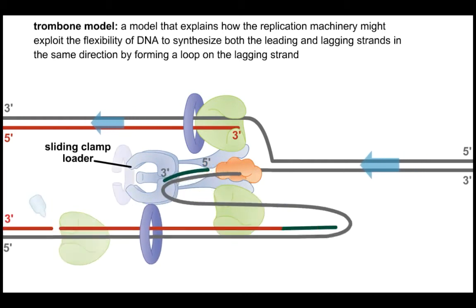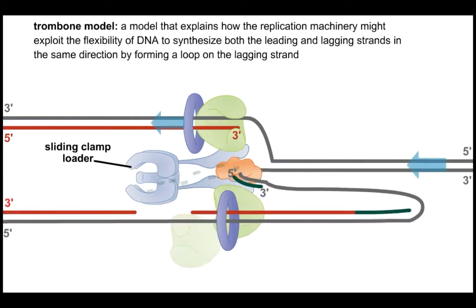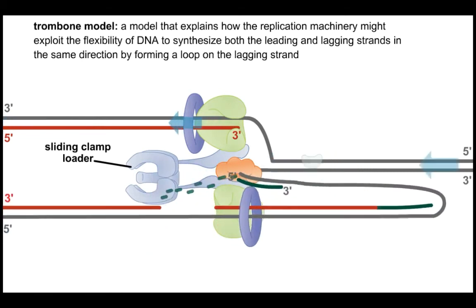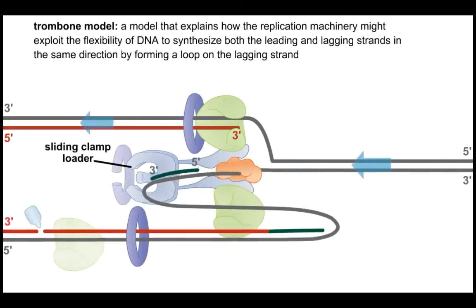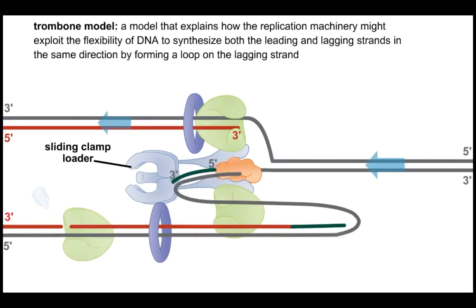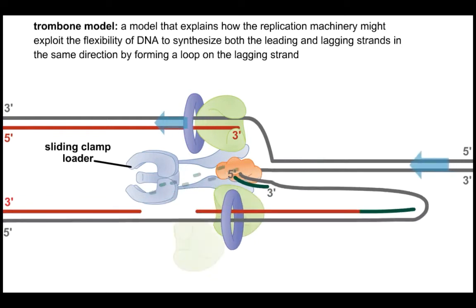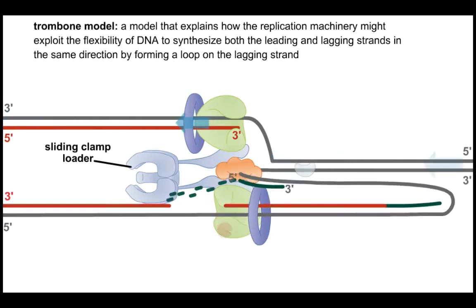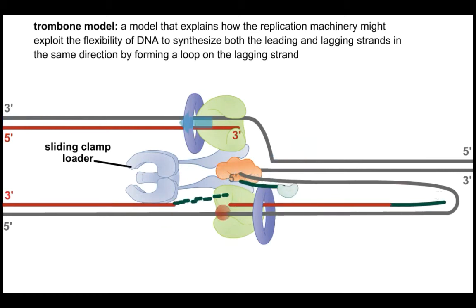The long extensions from the sliding clamp loader connect to another protein — the tau protein — which associates the clamp loader with the polymerases and the helicase. The trombone model provides a means by which rapid synthesis of daughter strands from a parental DNA double helix can occur despite semi-discontinuous synthesis — discontinuous on the lagging strand and continuous on the leading strand.